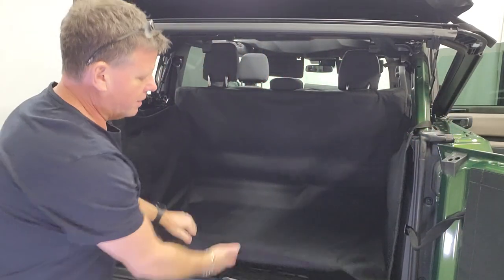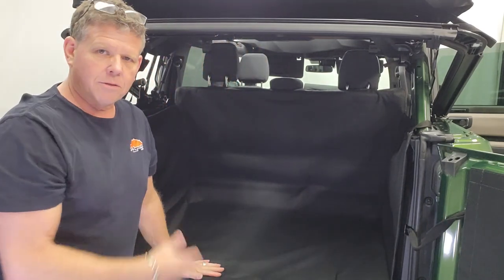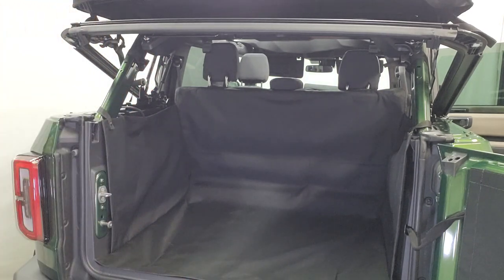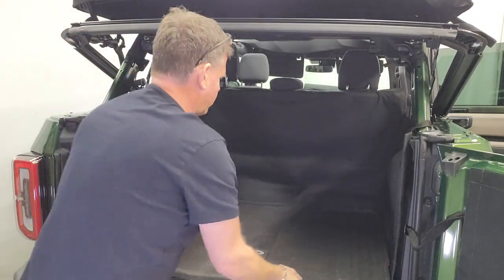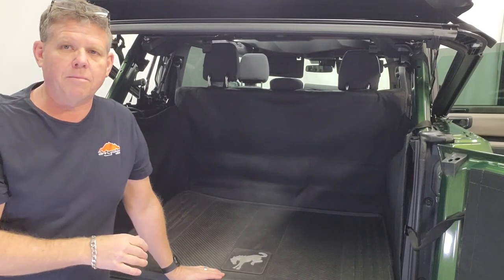Installation is very easy with easy access to your hatch, and it works the same way for both the full-length and the short version. You have the rubber mat — put the liner in place and it just drops in on top. You can also put the liner on top of the mat as well.